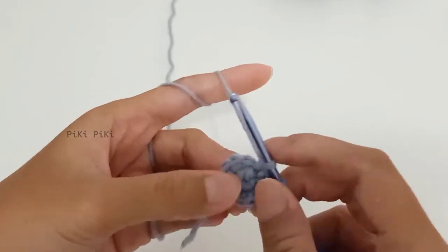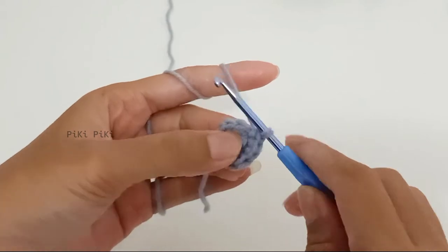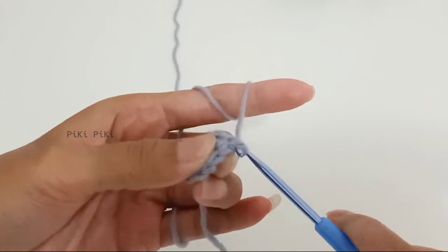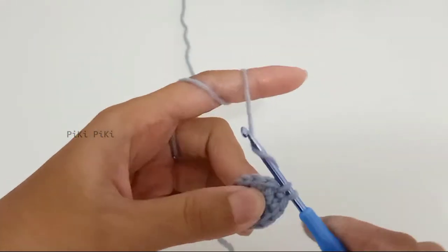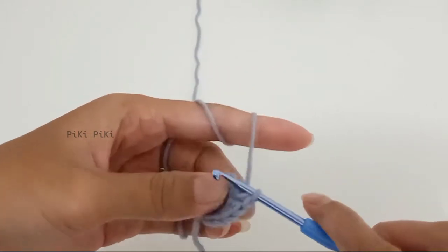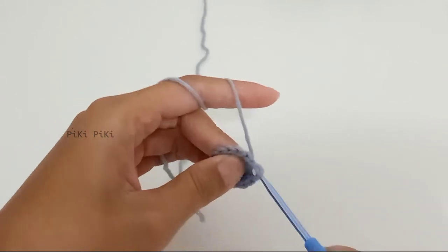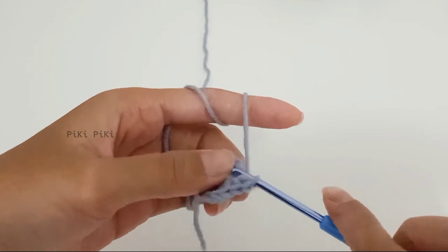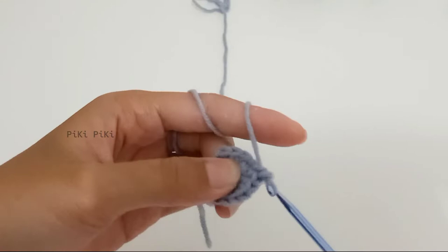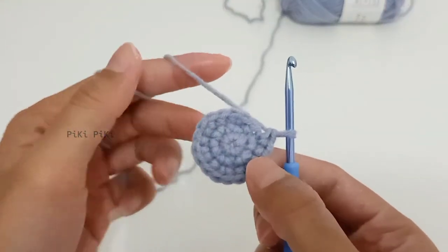We are at the end of row two. For row three, into the first stitch make one single crochet, and into the second make two single crochets. The pattern is single crochet, increase — repeat this six times. By the end of row three you are going to have 18 stitches.